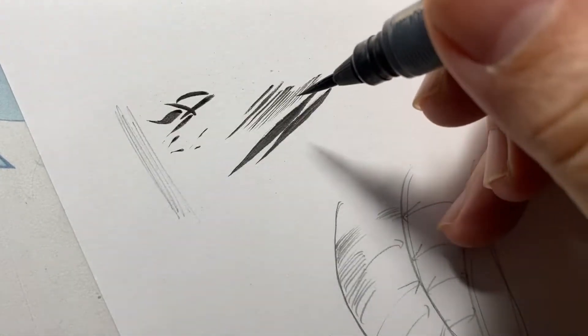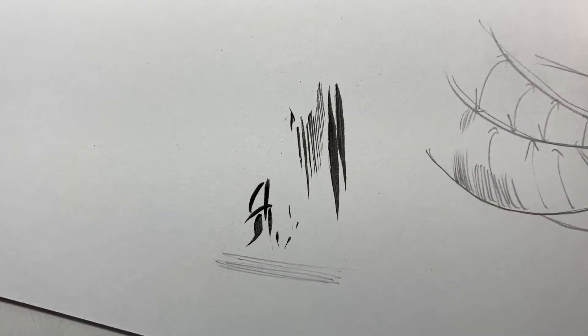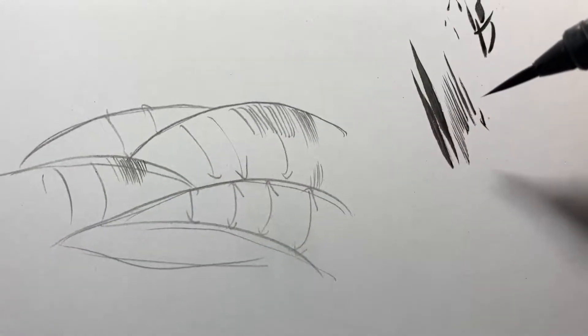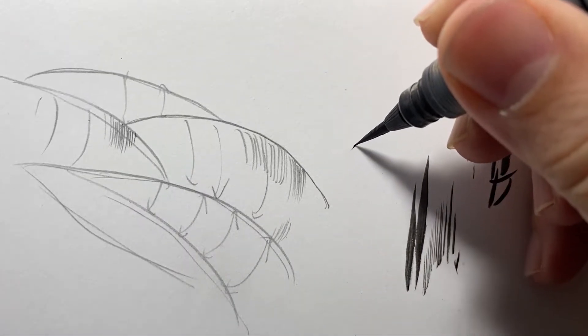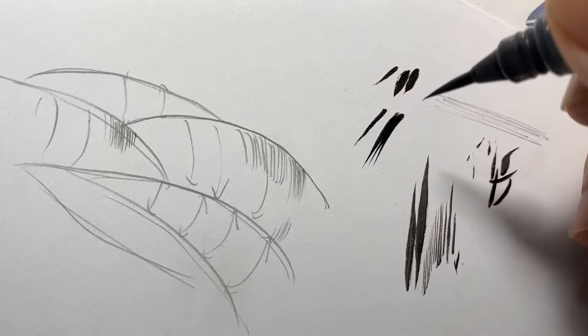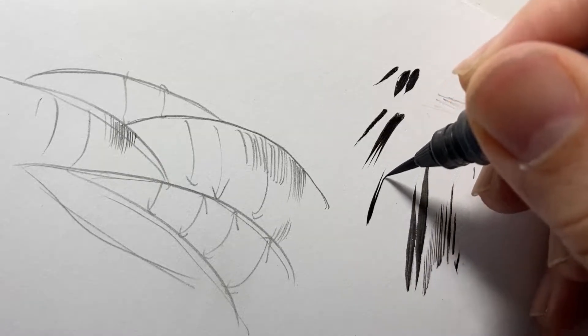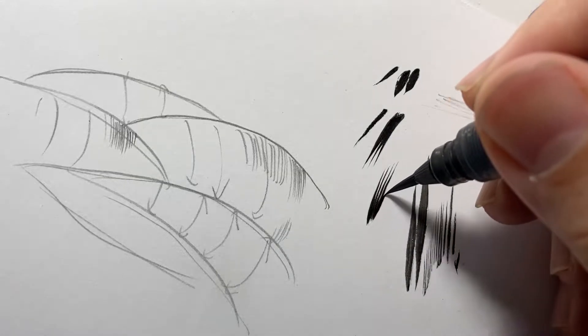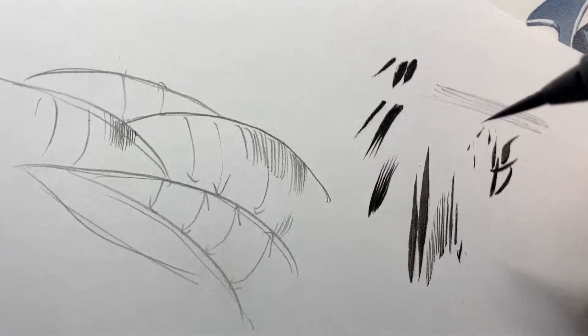If you press down on the brush you get a thicker line. Depending on how thick you want your lines, you want them to be consistent throughout. Get some ink — but don't put too much. Get a scratch piece of paper and test it first. You can either go from thin to thick, which is what I like to do, or from thick to thin — whichever you're more comfortable with.